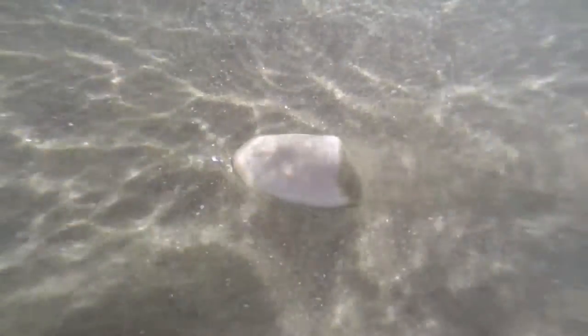Tuatuas are found on surf beaches and can be fun to gather, as you need to dig your feet into the sand to find them, then reach down and pick them up. You can find them on the west and east coast beaches, and the best time to gather them is at low tide. Sometimes you have to wade out into the surf tuatua sand bank to find the beds.